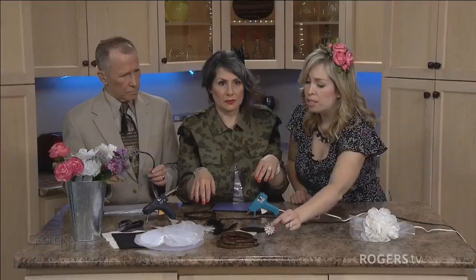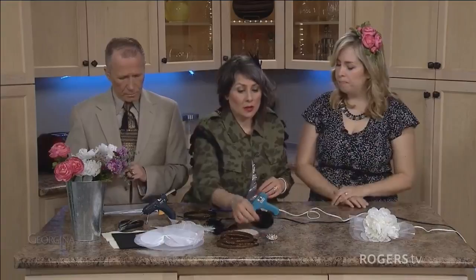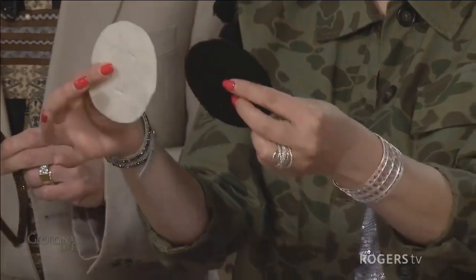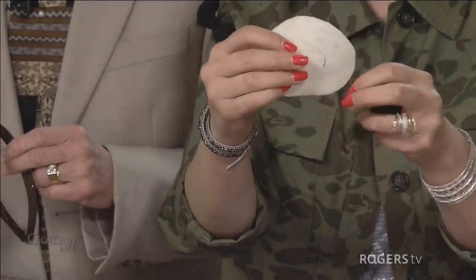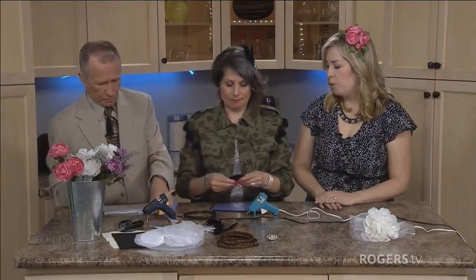Beautiful. Dollar store brooches — there's some really cute stuff out there. And then these are just the ovals that I cut. These are really important because you need them to keep it in place. All it is is an oval cut out of felt in whatever color you want, and then you cut two slits about an inch or two inches in from the sides, and that's where you're going to actually thread the headband through.